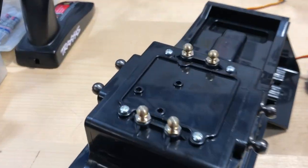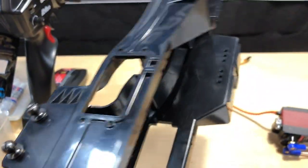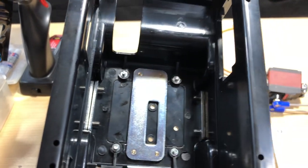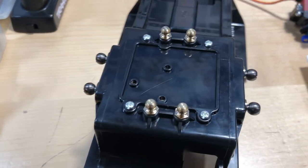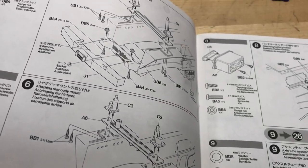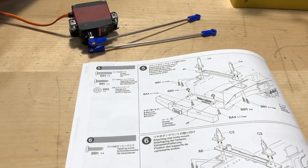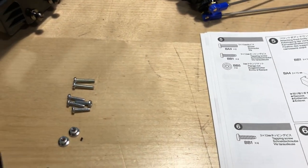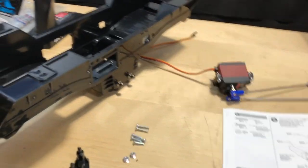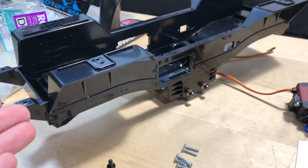I've got it all assembled here as you can see, and if I flip it over you can see that plate that's in there as well. Let's go ahead to the next page — I'll get the parts ready, then continue on. Just make sure you have your chassis in the right direction; we're going to be working on the front bumper, and this is the front of the chassis.